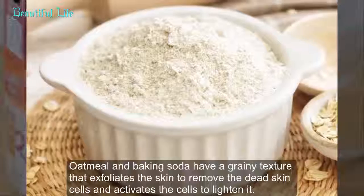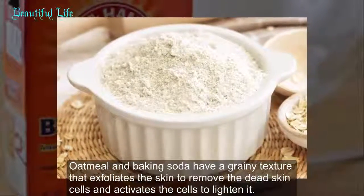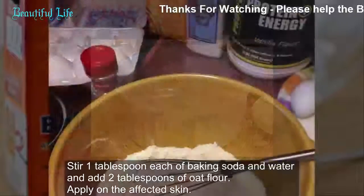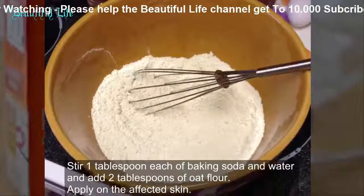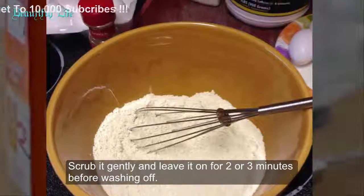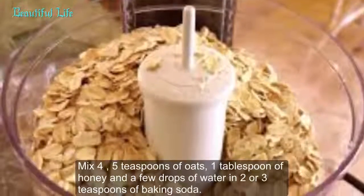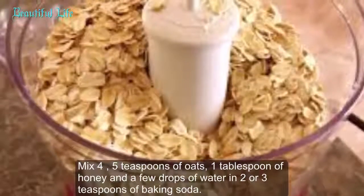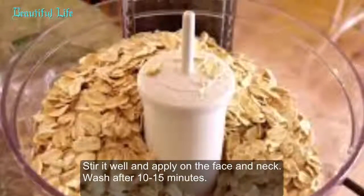Method 3: Baking soda with oat flour. Oatmeal and baking soda have a grainy texture that exfoliates the skin to remove dead skin cells and activates the cells to lighten it. Process 1: Stir 1 tablespoon each of baking soda and water, add 2 tablespoons of oat flour, apply on the affected skin, scrub gently, and leave for 2 to 3 minutes before washing off. Process 2: Mix 4 to 5 teaspoons of oats, 1 tablespoon of honey, a few drops of water, and 2 to 3 teaspoons of baking soda. Apply on the face and neck and wash after 10 to 15 minutes.